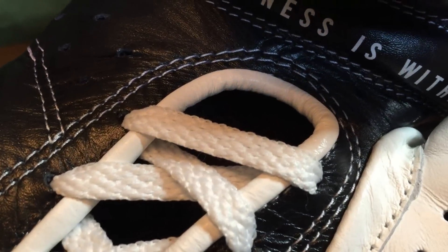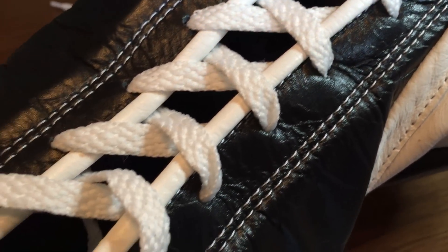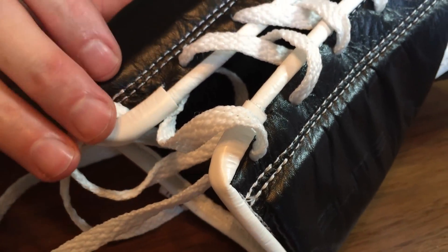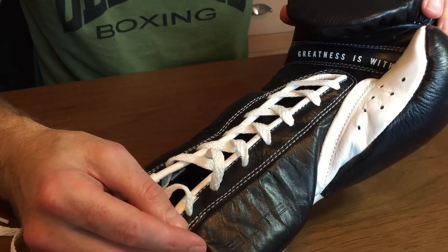When it comes to the stitching, it's not super tight but it is a good standard. This glove will last for those 30 rounds, and after that — when you can no longer use them for fights — you could certainly use them for pads and mitt work.